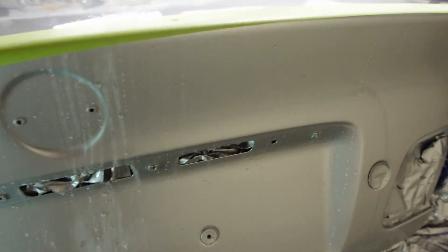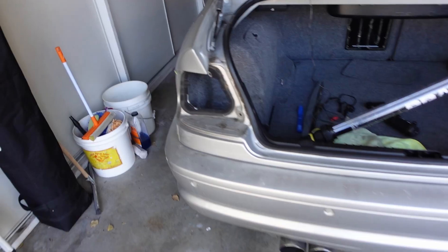I'm pretty happy with the results after the wet sand and the buff — it is a million times better than it was. The good news is the vertical side, because it was vertical, actually went on pretty clear. So I'm happy with that, and I'm happy with the way the trunk is turning out.